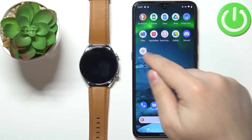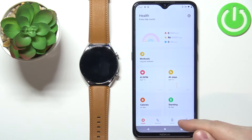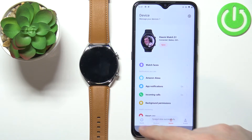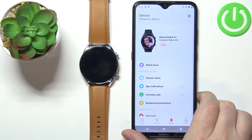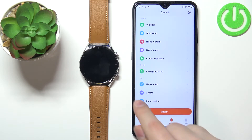Let's open the application. In the application, tap on the device icon, and now you should see the device page for your Xiaomi Watch S1. On this page, scroll all the way down and find the option called Update.